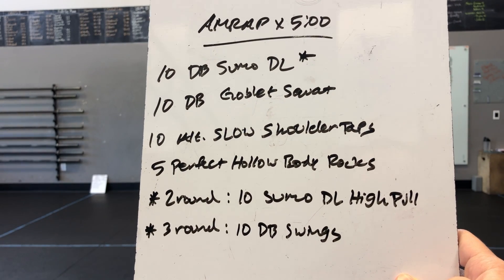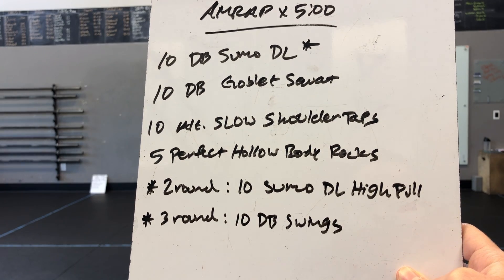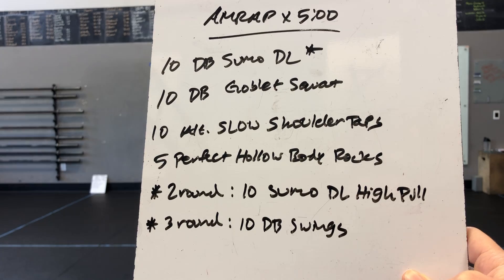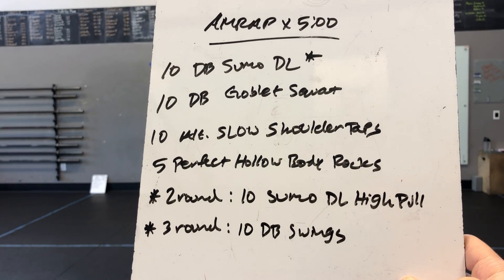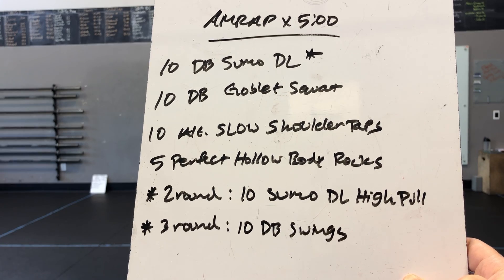We've got an AMRAP by 5 minutes: 10 dumbbell sumo deadlifts, 10 dumbbell goblet squats, 10 slow shoulder taps — we're going to alternate with those — and 5 perfect hollow body rocks. We want them to be great.